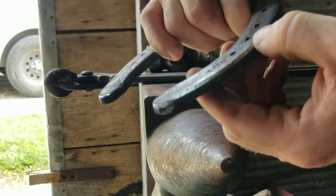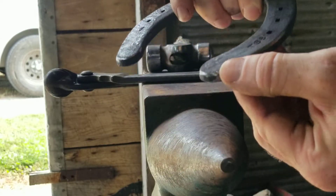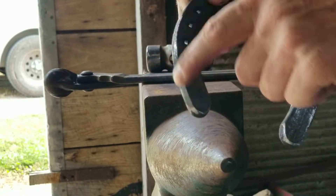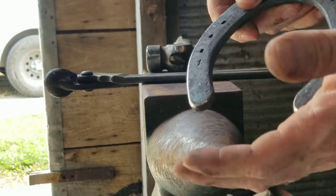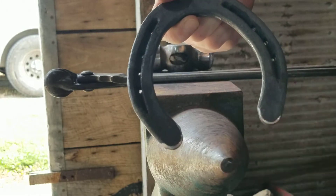Taking it to the grinder as well. Smoothed out all the sharp edges and put just a sixteenth of an inch boxing on there. Just have to be careful not to over-box the shoe — otherwise we'll end up having to grind away material to fit the foot later. So that's about it.